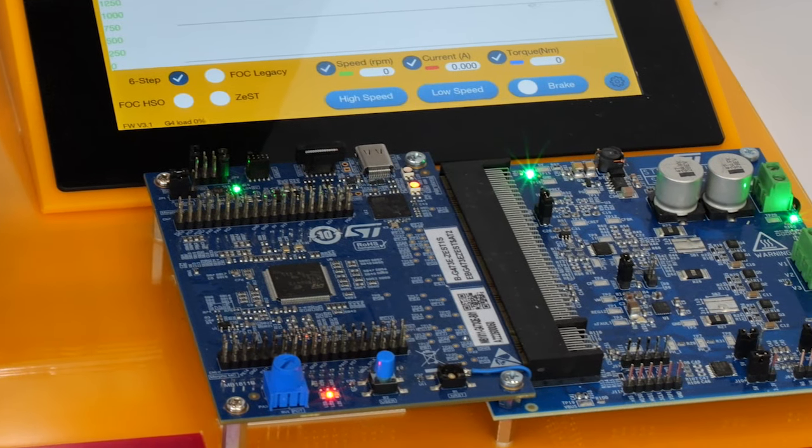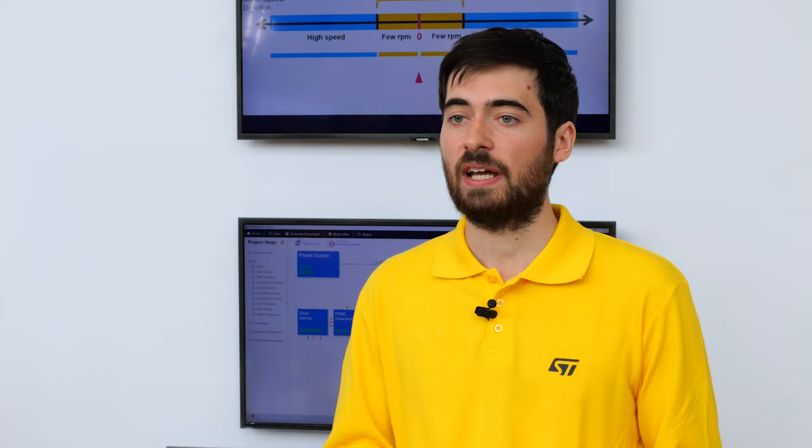In our demo, the HSO and Zest algorithms are running on the STM32G4 and need around 70 KB to run, as well as a minimum of two independent ADC and floating-point units. But all of this is native to the Cortex-M4, which means cost-wise, this is great for your next motor control application.